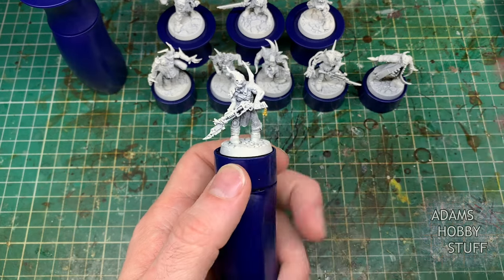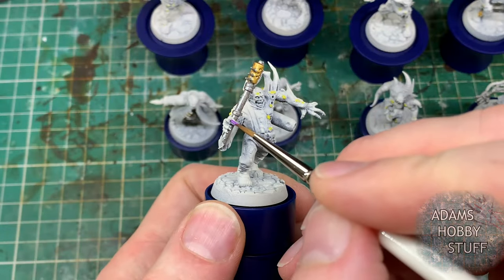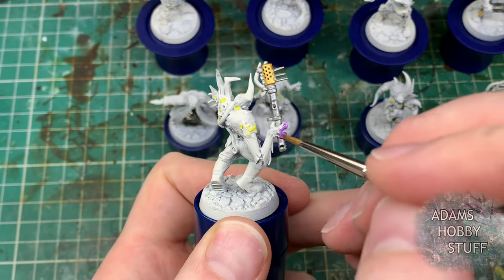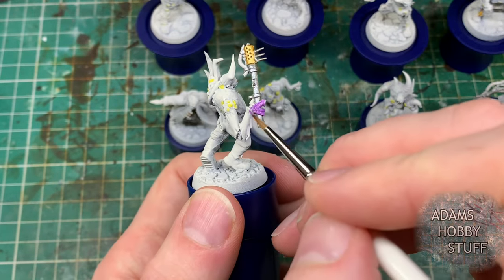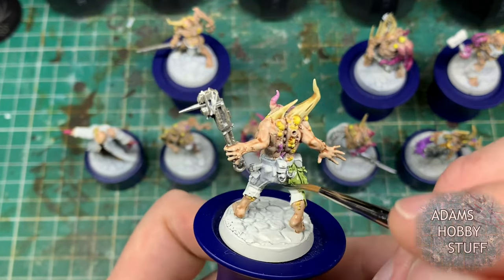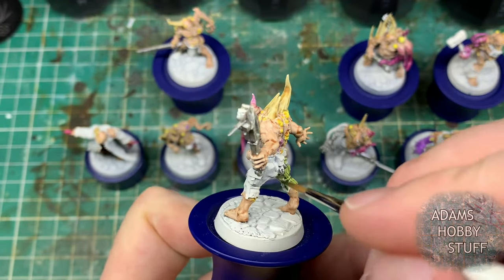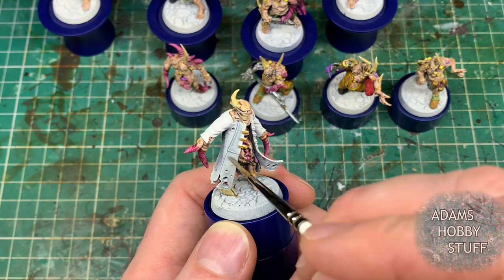I'm not going to go through how I painted it in detail because I've done a painting Pox Walkers in three different ways video on the channel before - I'll try to link that below. I'm doing a mix of standard and contrast paints, so I went through and did the standard paints first - the metallics on the ends of the weapons, the bug arm in a nice Deans Yellow sort of color - but all the colors were done to match the rest of my Death Guard army. I went into some contrast paints as well. Pox Walkers are a great one to experiment with different paints and styles because it doesn't matter if they're a little bit different to the rest of the army since they're meant to be a shambling horde.